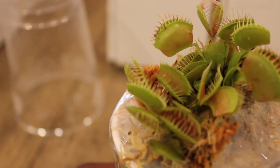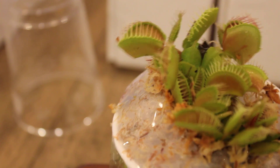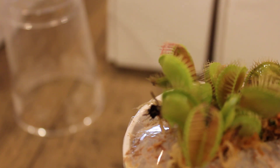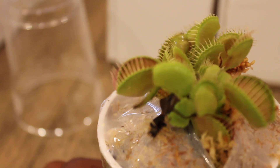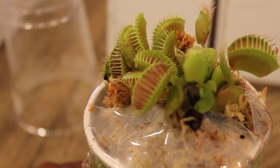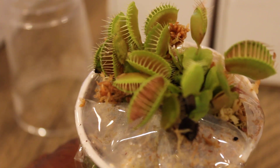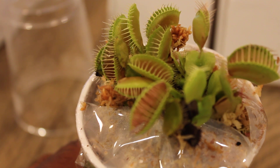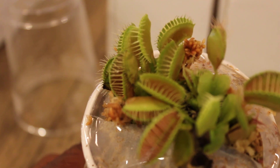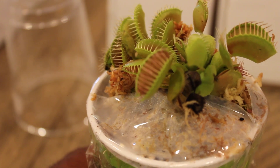You can see the leaves are in really good condition. They did a really good job packaging the Venus Flytrap plants and they look really healthy. I'm very pleased with that — they're packaged really well. We're going to go ahead and set that off to the side.